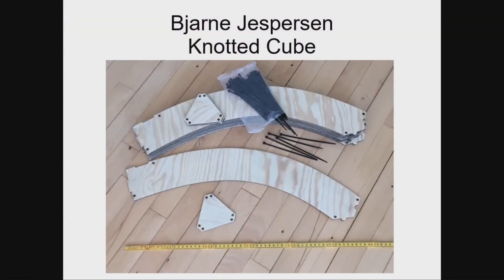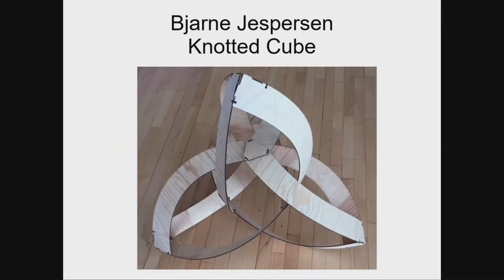Bjorn Jesperson is an interesting case. He made these sculpture pieces and packed them carefully in his suitcase, which flew over here — but the airline forgot to bring the suitcase with him. As of this morning, the latest report is they found the suitcase with all the pieces and it will be here in maybe 3 or 4 hours. So this might just make it — or not. We're all rooting for Bjorn. The pieces go together to make a sculpture that is a kind of cube — it doesn't look like a cube, but topologically there are eight vertices that are each threefold and they connect in the topology of a cube, even though geometrically it's different.